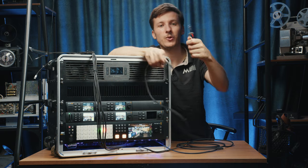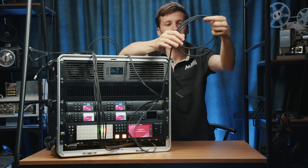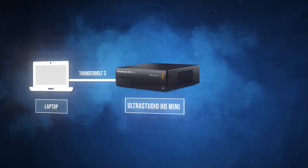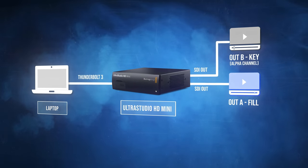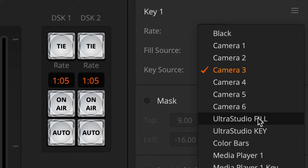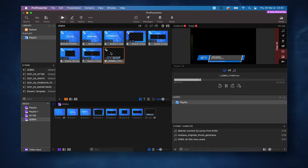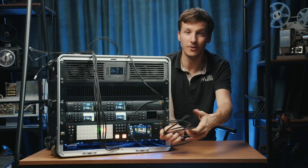The last cable here is the Thunderbolt 4 cable that goes into the Ultra Studio Mini. On one side we connect it to a Mac running ProPresenter, which outputs all graphics, lower thirds, and videos through this cable to the Ultra Studio Mini HD. That splits the signal into a key and a fill for the ATEM to add overlays while keeping transparency. It's a great workflow — we can set up videos and lower thirds in advance and trigger everything with Companion.